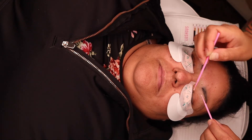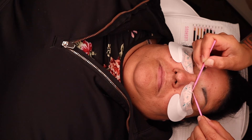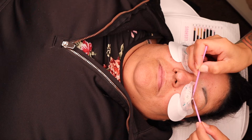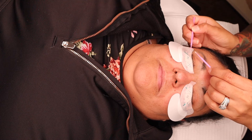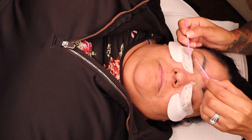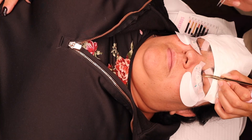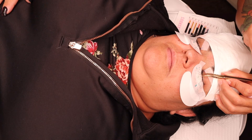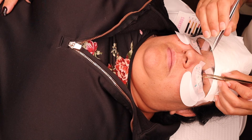The next step, which is very important, is priming the lashes. You want to prime the lashes because primer dries up the natural oils that our lashes produce. When you're gluing the lash extension, it's going to hold tight because the oils won't interfere with the glue.